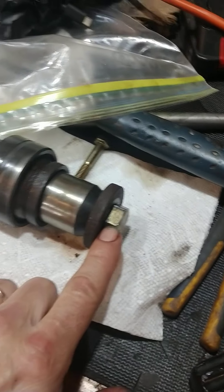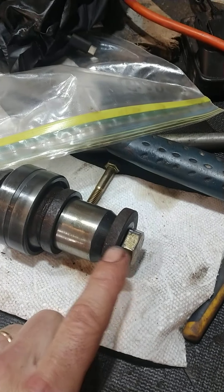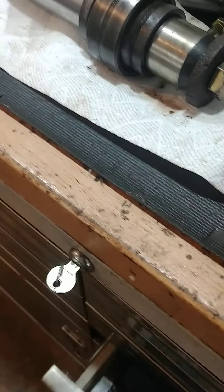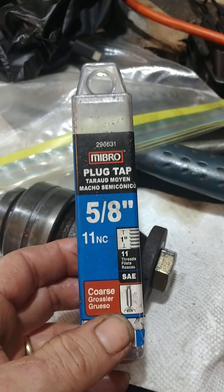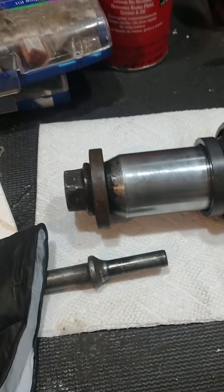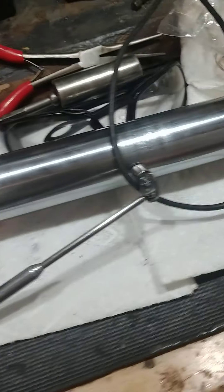The bottom pin bolt had broken off, so I had to re-thread it. I drilled it out — I think it's a grade 10 bolt — and re-threaded it using a 5/8-11 NC tap. From beating on it, I also had to re-thread the other end because it was mushroomed out. After running the tap through both ends, the parts slide on nice and easy now.